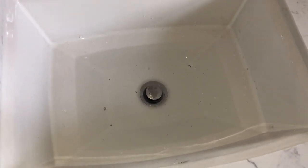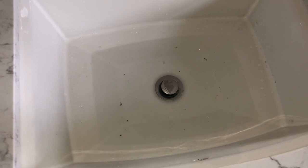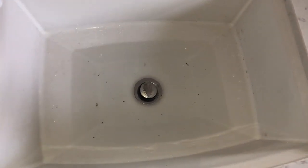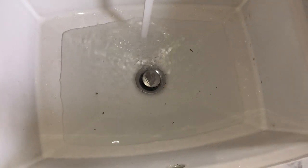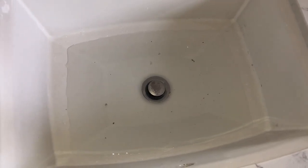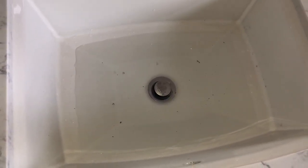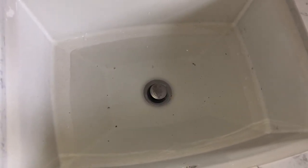Today we're gonna try unclogging our sink. I'm at the kids' bathroom and I don't know why their sink is clogged, but we're gonna try to unclog it using a hack I saw on YouTube — without using any Drano or chemicals. I tried pumping it last night but it didn't work because I ran out of pressure. The water goes down but really slowly. My husband said it's clogged because of hairs and stuff, so let's see if we can remove them with this trick.